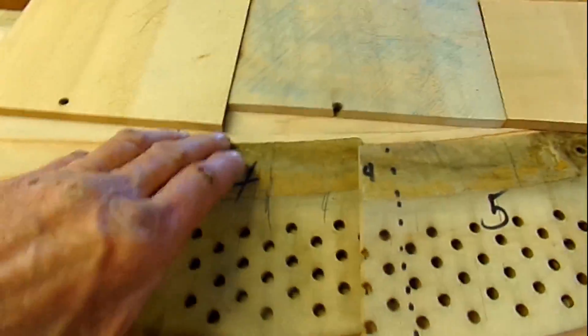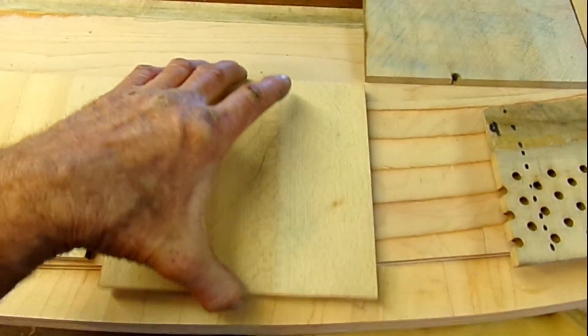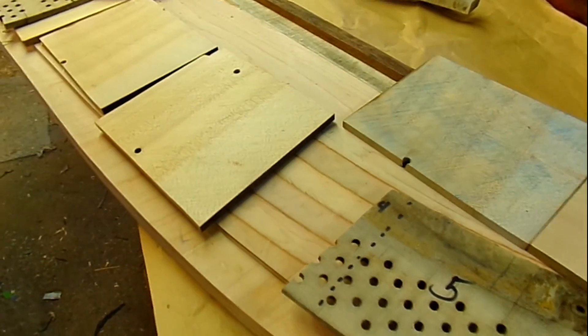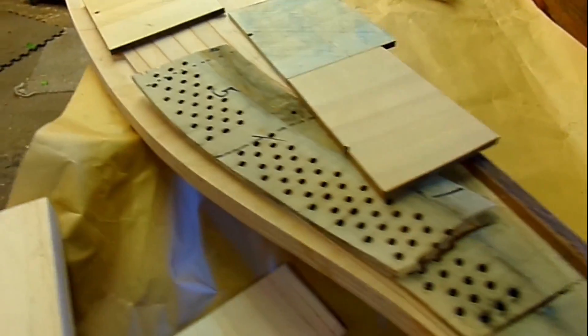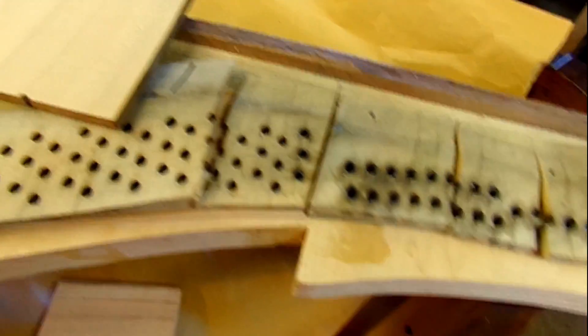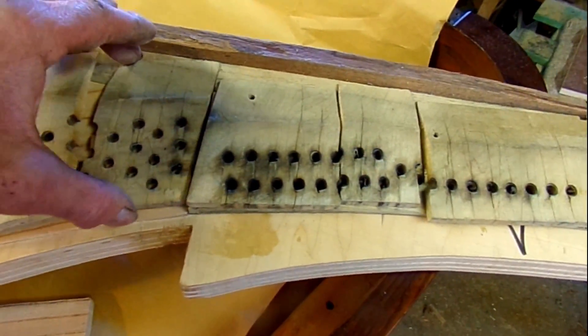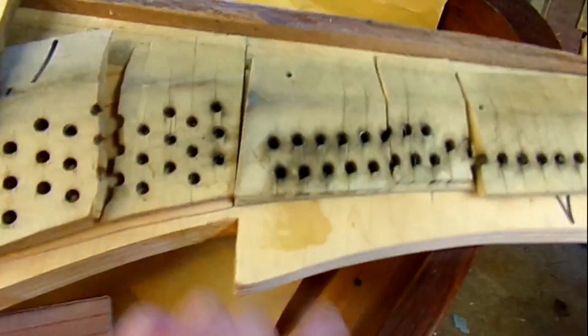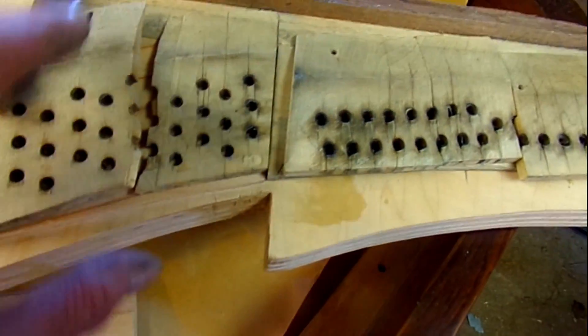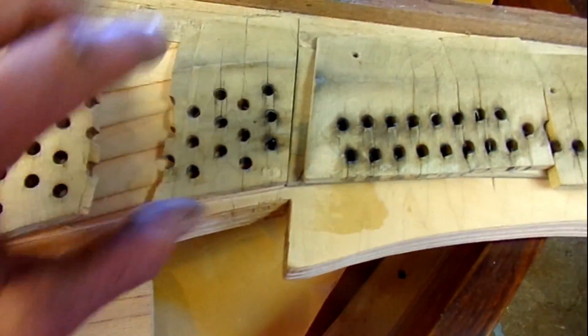So here we go. We're going to get rid of these, replace this with these. Look how these things fit — that fits there. That's the original piece — fits pretty good. Even lines up with the front here. It's nice to have these pieces.